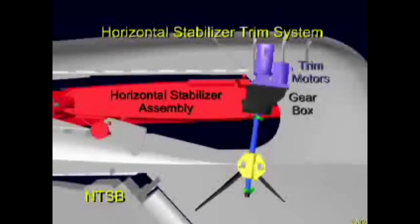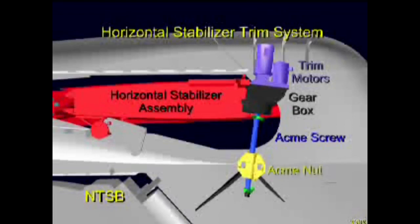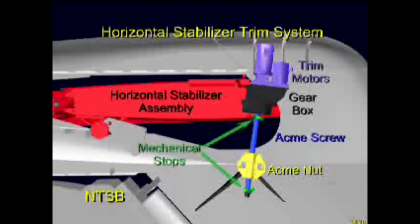Any of these commands activates either the primary or alternate trim motor, shown here in purple. The motors are connected to a gearbox, shown in black, which rotates the acme screw, shown in blue, by applying a torque to a titanium torque tube held fixed inside the screw. The upper end of the jack screw assembly is attached to the horizontal stabilizer, and the lower end is threaded through the acme nut, shown in yellow, which is attached to the vertical stabilizer. The jack screw assembly also has upper and lower mechanical stops, shown in green, to stop screw rotation in case of a malfunction of the normal electrical shutoff controls.